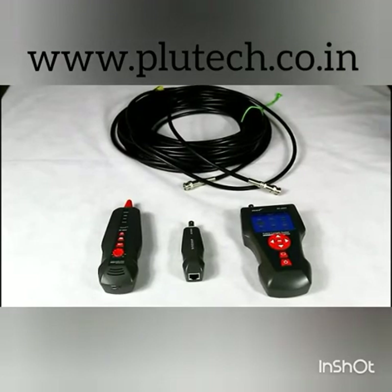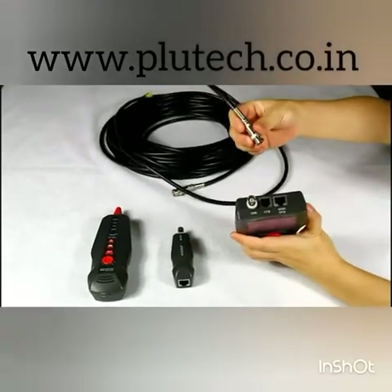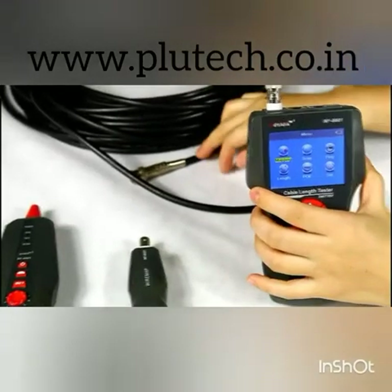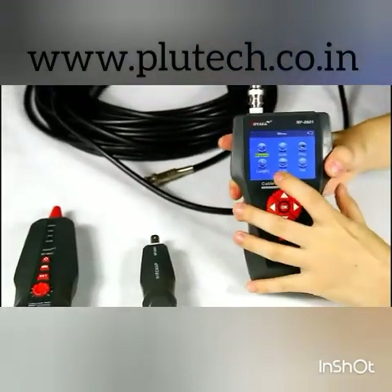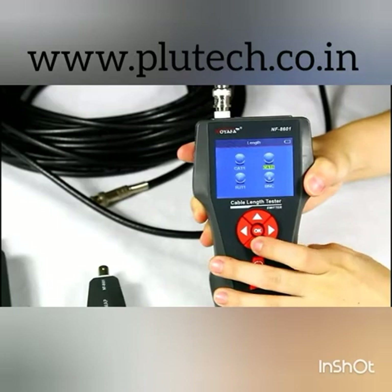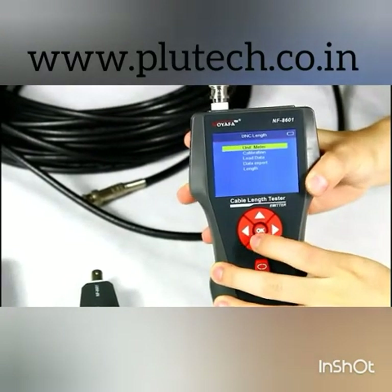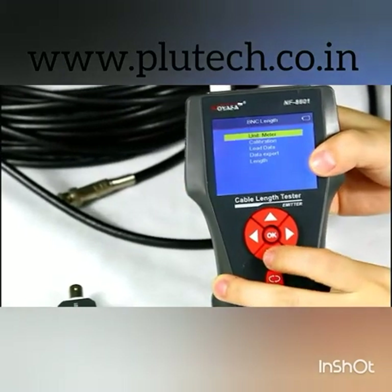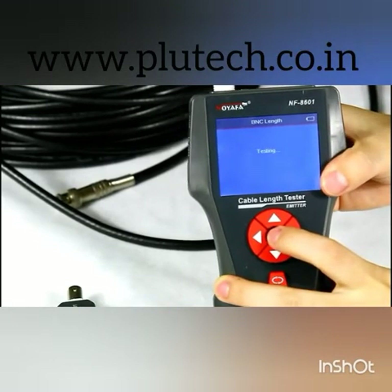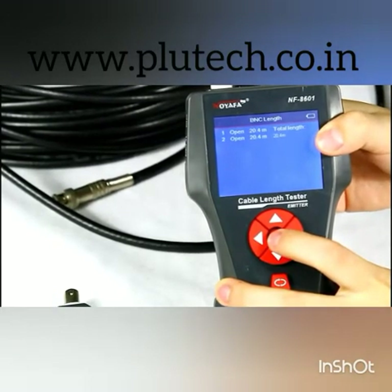Next, let me show you how to measure cable length for a coaxial cable. Let's connect one end of the cable into the BNC port, and leave the other end disconnected. Here we choose the length function from the menu. Start testing. The result shows us this cable is 20.4 meters.